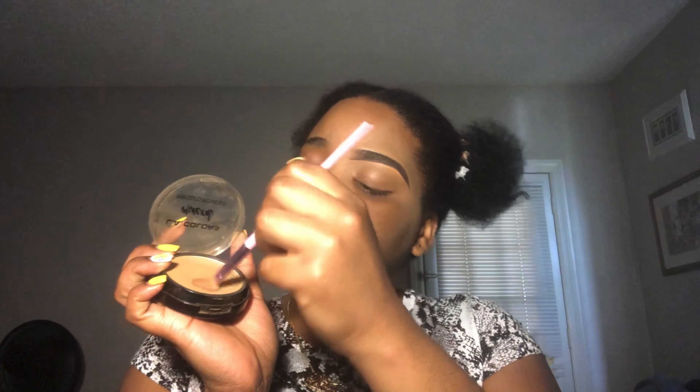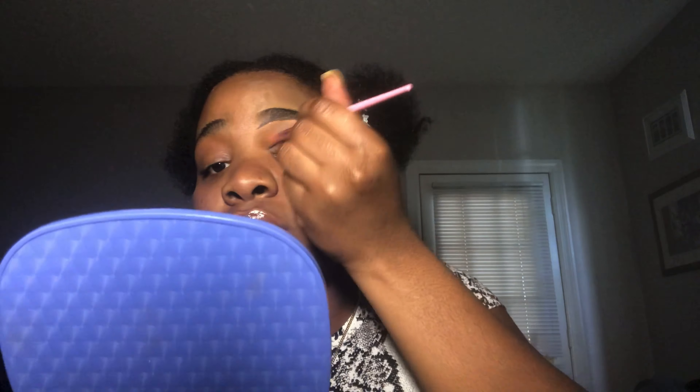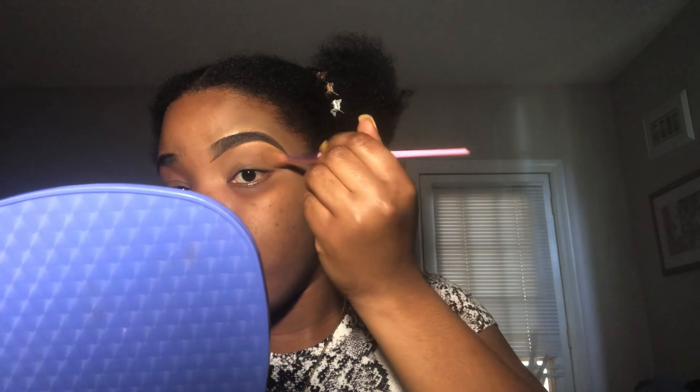Now I'm going to be taking my LA Color pressed powder — this is my actual shade — and I'm just going to tap it in a little bit just to add a little bit more definition. I'm going to fix a little bit here where I think I messed up.